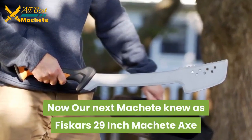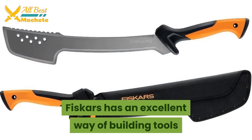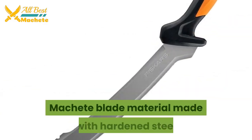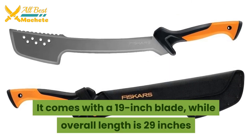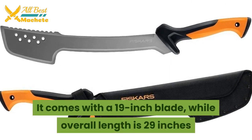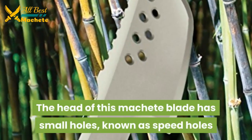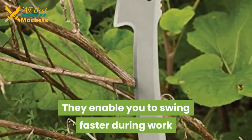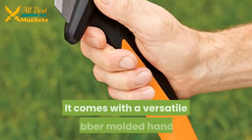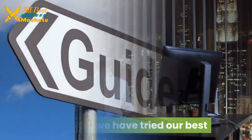Our next machete is the Fiskars 29-inch machete axe. Fiskars has an excellent way of building tools. The machete blade material is hardened steel, with a 19-inch blade and an overall length of 29 inches. The head of this machete blade has small holes known as speed holes, which enable you to swing faster during work. It comes with a versatile rubber-molded handle as well as a nylon sheath.